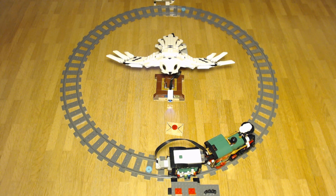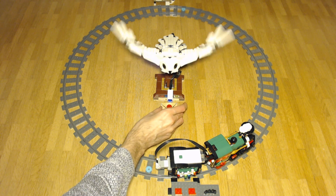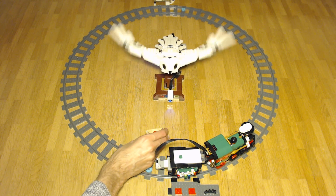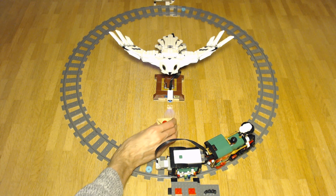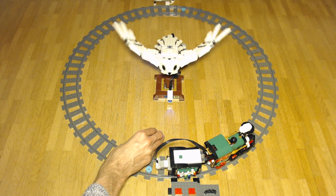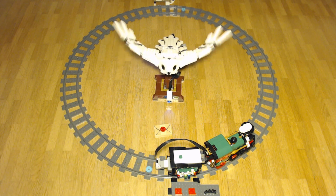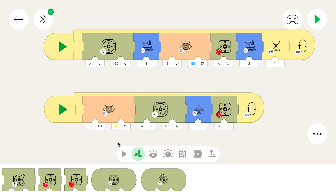Let's try it out. The owl works as expected. That's great.